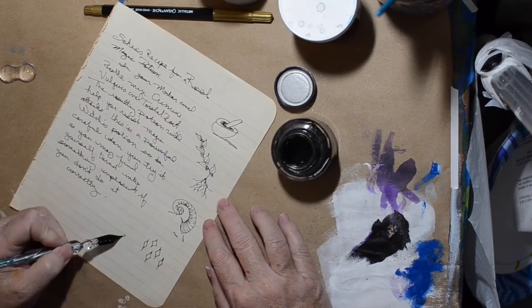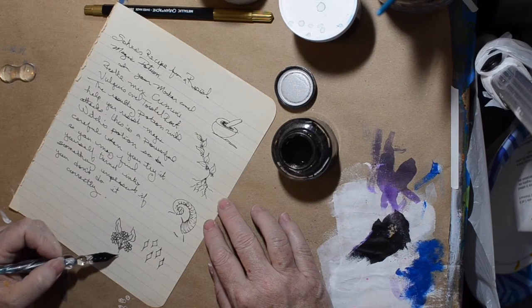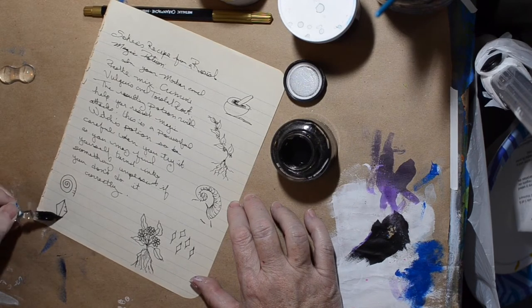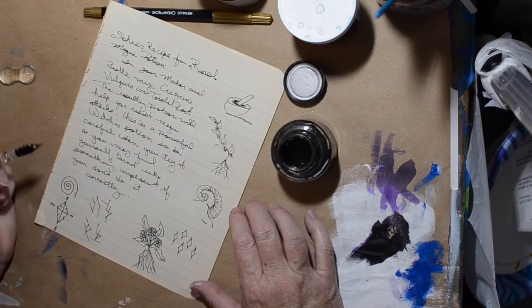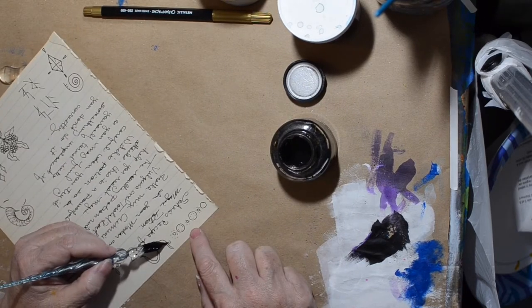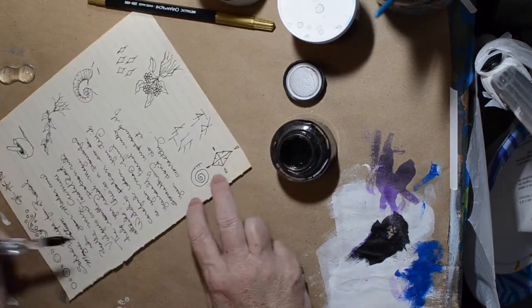Those aren't real ingredients as far as I know — don't try this at home, folks! I figured I needed to fill up the page so I'm just doodling around the edges — things like the mortar and pestle, some plants, and some sort of horn thing you'd put in a magic potion. Then I ran out of things so I'm just making doodles, a few rune marks, and some intuitive scripting along the edges just to fill it up.